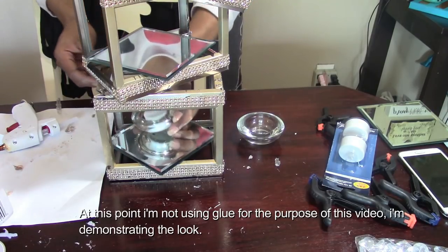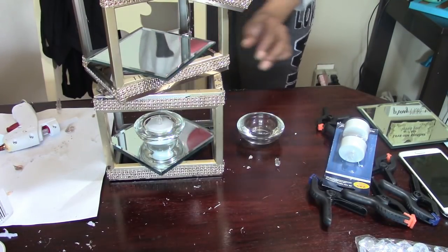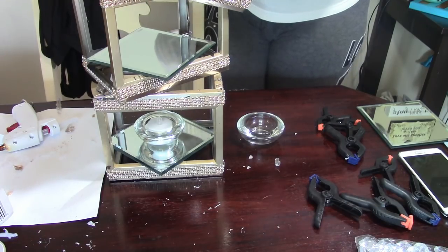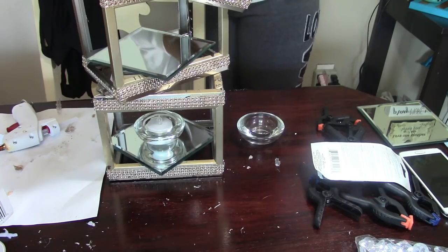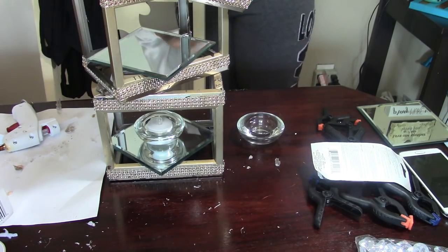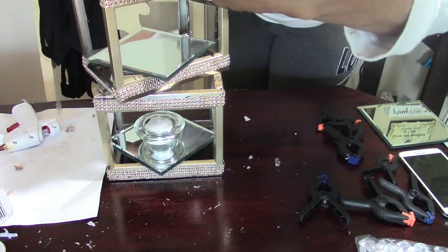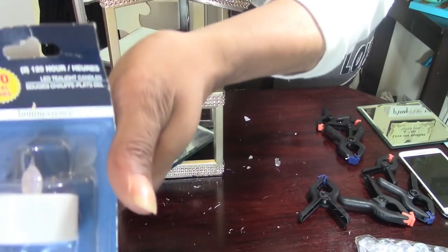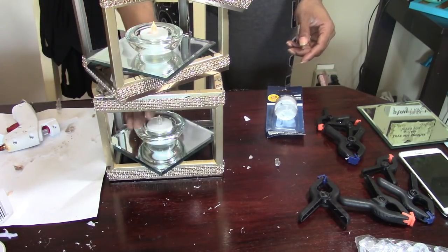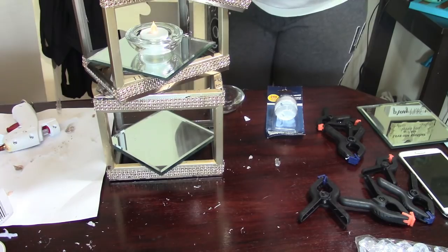Then I'm going to take two tea light candle holders and place them there. I said I was going for a certain look but my creative juices got flowing and I decided to go a different route — this is what I came up with. I also purchased two battery-operated 120-hour LED candle holders. I place them inside of there and you don't even have to glue these items down — they just sit in there perfectly.